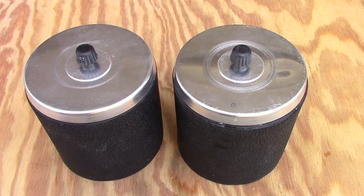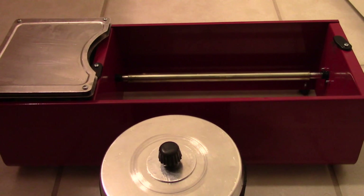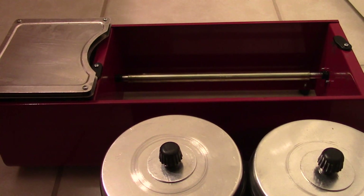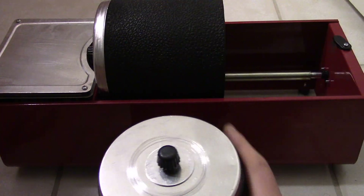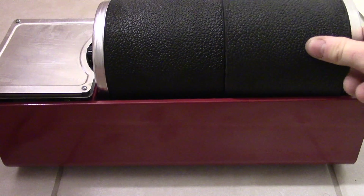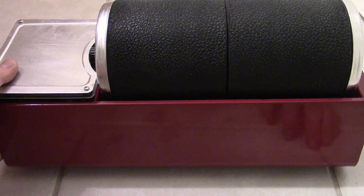Now I can go put it on my rock tumbler. I'm in my house and I've got my barrels that are full, and now I can put them on my rock tumbler. Now we just turn it on and let it run for a long time.